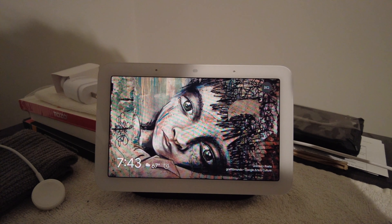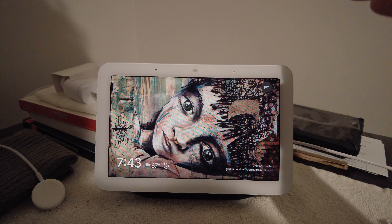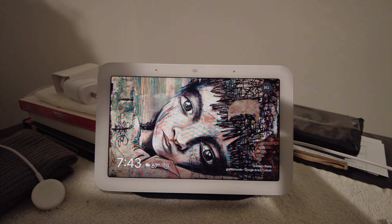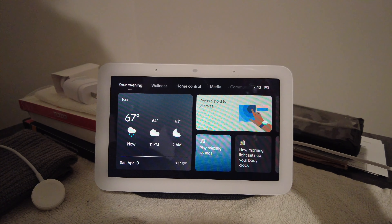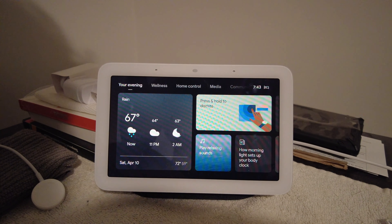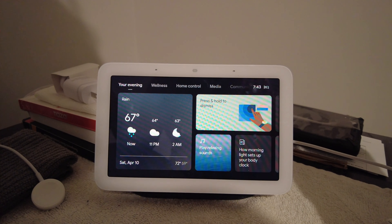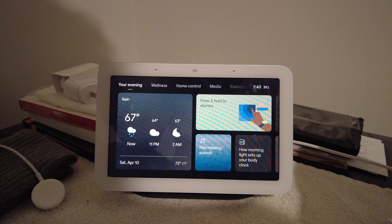What's going on guys, it's Nando back again with another video. Today we're going to be talking about the new Google Home Hub 2, or Nest Hub 2 — whatever you want to call this thing. This is the second iteration of this hub. I'm going to make this video quick and straight to the point because it's my first time using this, but there are a couple of select features and functionalities I want to talk about.